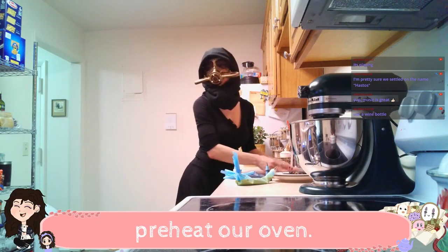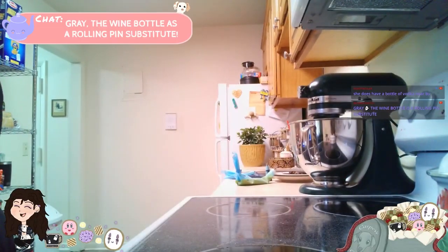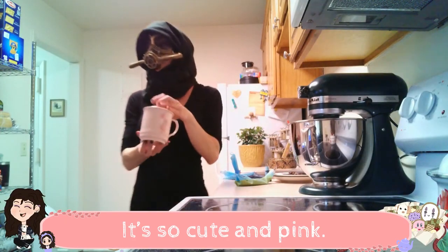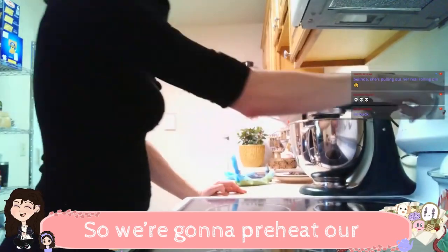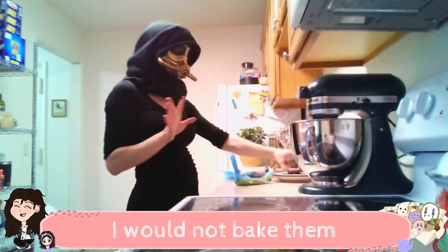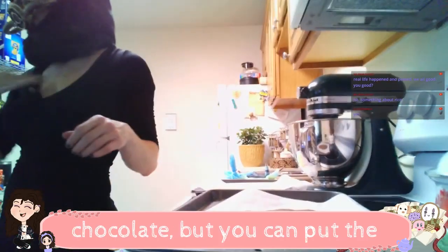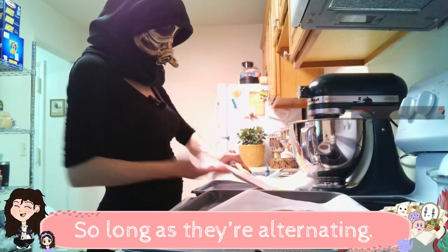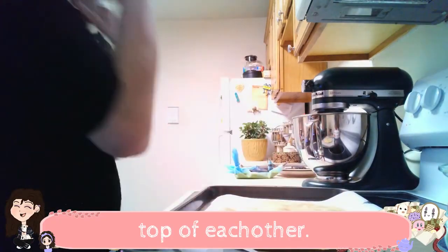While it does that, we're gonna preheat our oven. Use a wine bottle — oh you're right, I could! The wine bottle is rolling as a rolling pin substitute. We're gonna preheat our oven to 350. I would not bake them for more than 12 minutes. So let's actually cut these sons of bitches. I put the vanilla on top of the chocolate, but you could put the chocolate on top of the vanilla if you want. It doesn't matter so long as they're alternating. So now we've got them laid on top of each other like lovers. I need a knife.